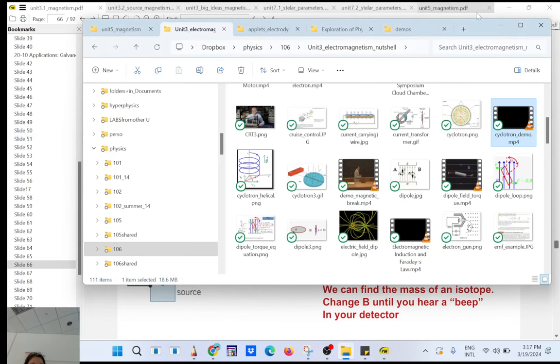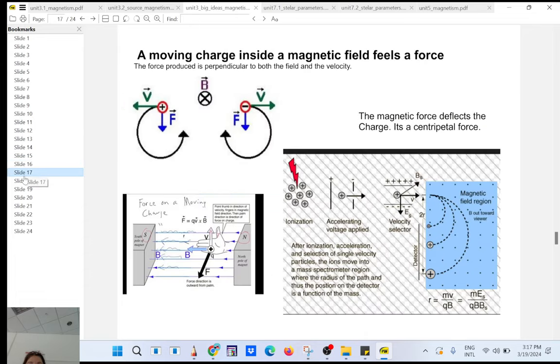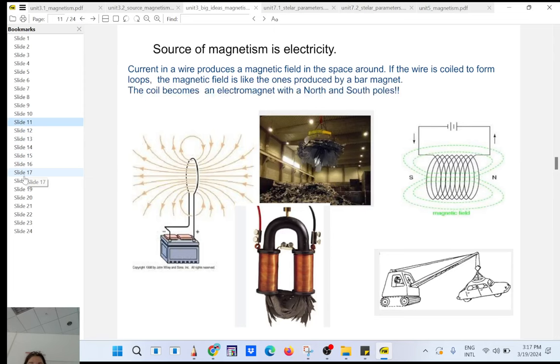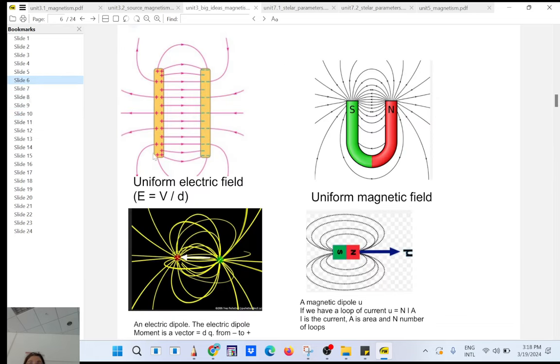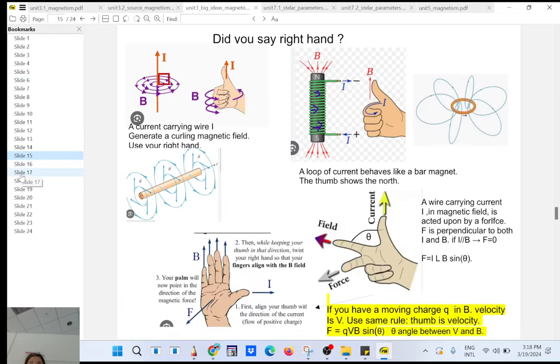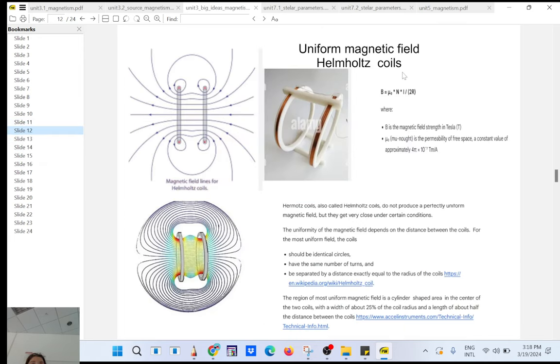A charged particle will move in a circle inside a magnetic field. What's used here is called a Helmholtz coil: two large coils like in an MRI that produce a uniform magnetic field. Between the two plates of a capacitor you have a uniform electric field; between two Helmholtz coils you get a uniform magnetic field.